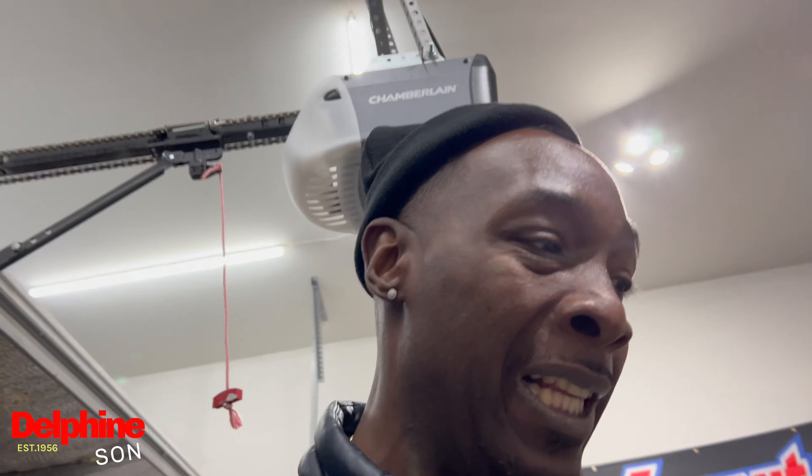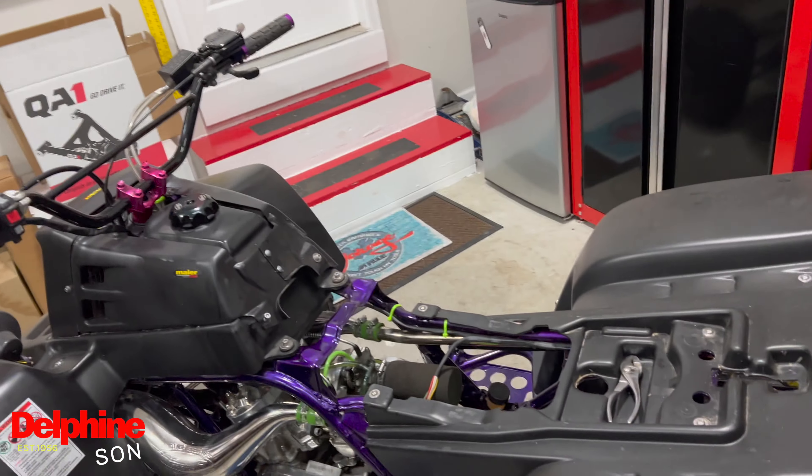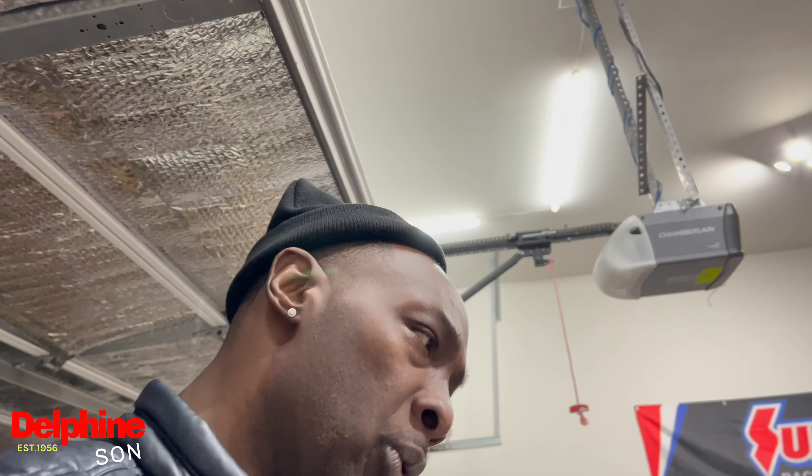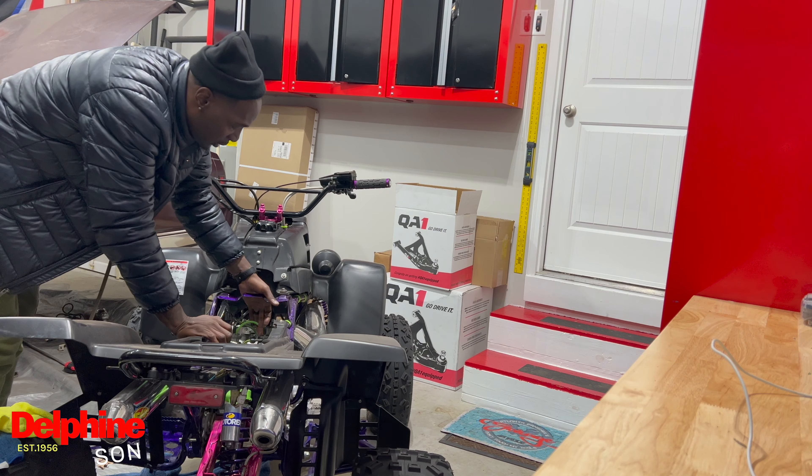As y'all seen, we got this drained. We poked the gas in it. We're gonna go ahead and try to start this. Like I told y'all with that Redhawk, this bike hasn't been started in months. I want to at least say five, six months, cause I ain't rode it since the summertime — like June or something, maybe before that. So it's been a while. Hopefully it'll start right up. Might need some plugs but let's check it out. Gas on, we finna choke it.